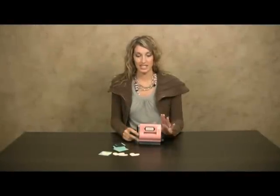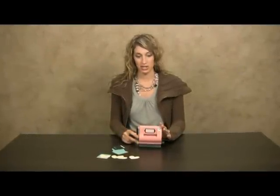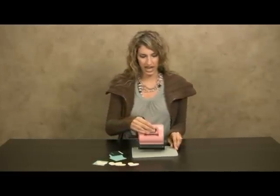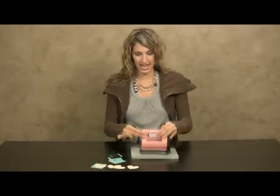Today I'm going to demonstrate the Sidekick. It's the smallest of the Sizzik machines and it's much smaller and more portable than the Big Shot. You may want to order a working platform to go along with your Sidekick. It has a unique vacuum seal that with the turn of the knob stays in place.